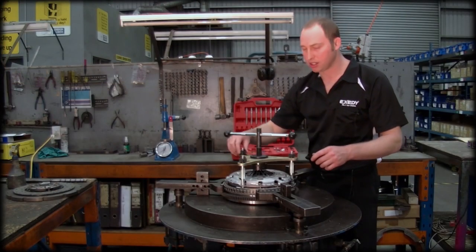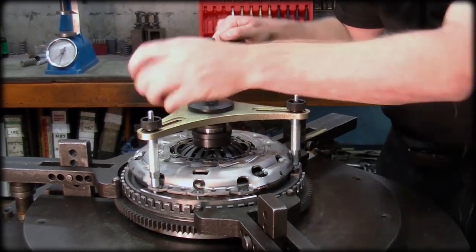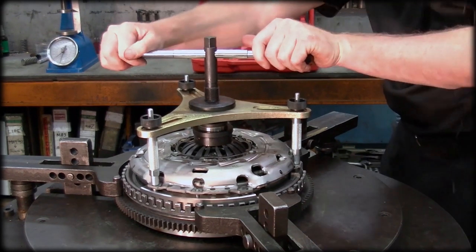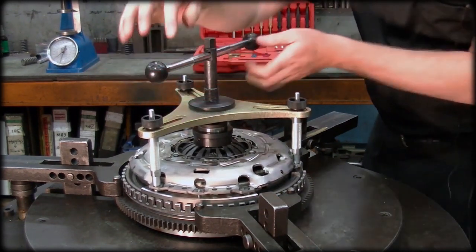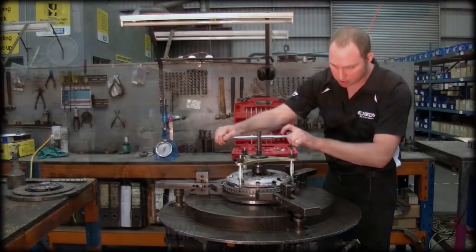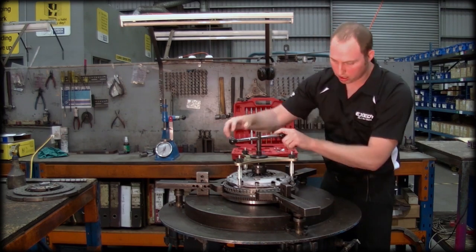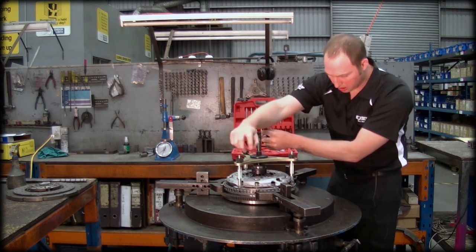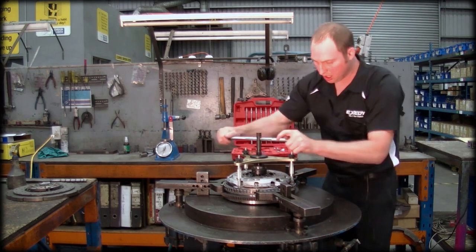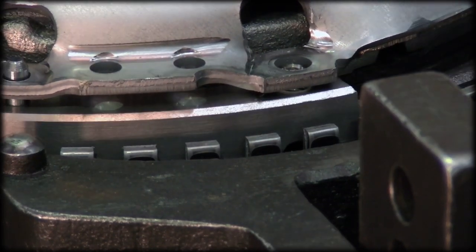So now we're ready to start torquing down the diaphragm. We just start to move our handle like this. The purpose of this tool is to evenly torque down the cover pressing so that we eliminate any potential for damaging the clutch on fitment. So we keep depressing the diaphragm spring